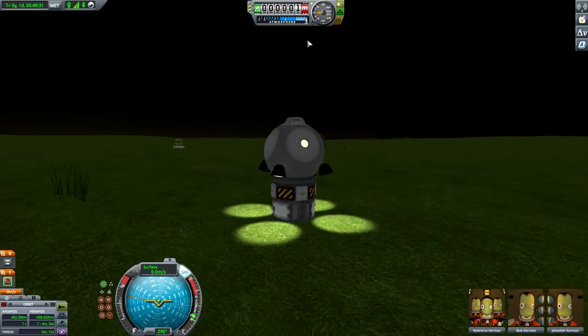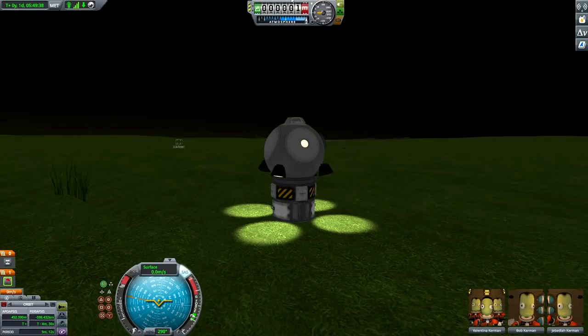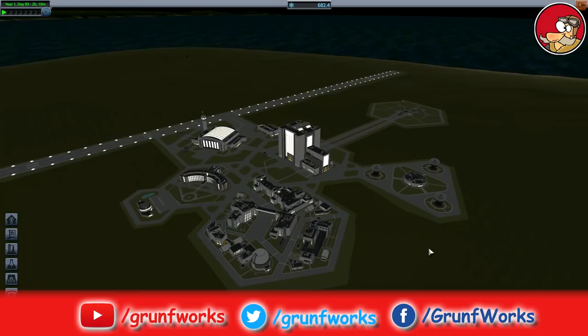Let's retrieve the science, after which we'll be wrapping up this episode right at the 30-minute mark. Recover the vessel. Wow - 594 science gained! Perfect. Well guys, you know what to do - like if you liked the episode, share it on social media, and I'll see you all in the next one.